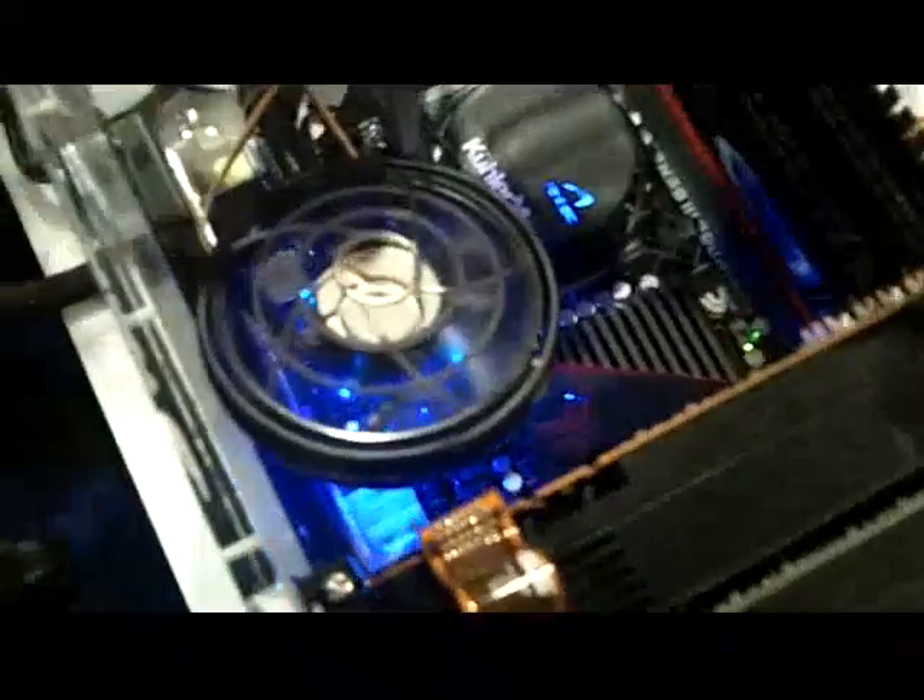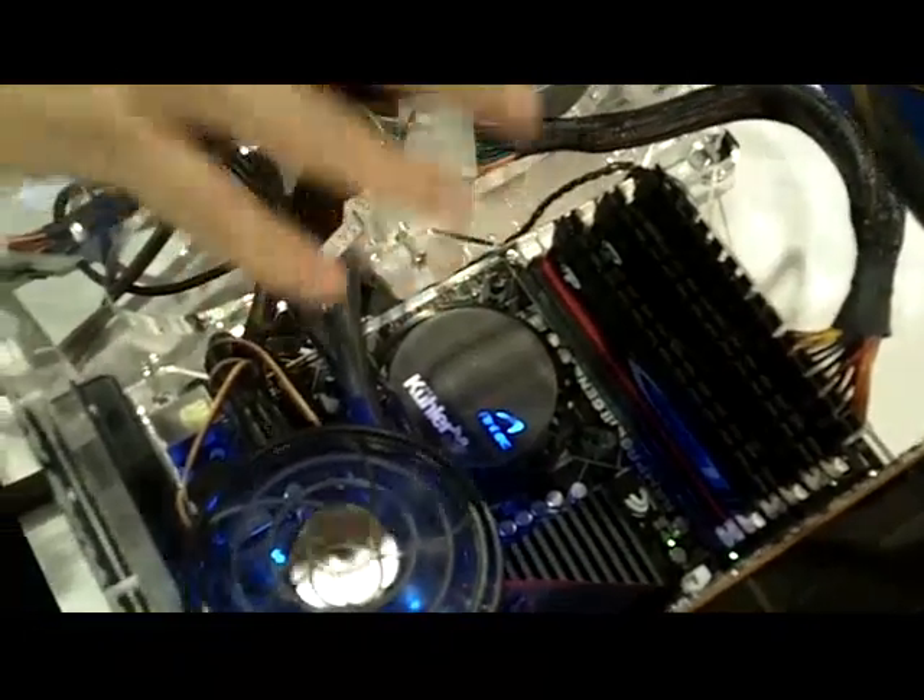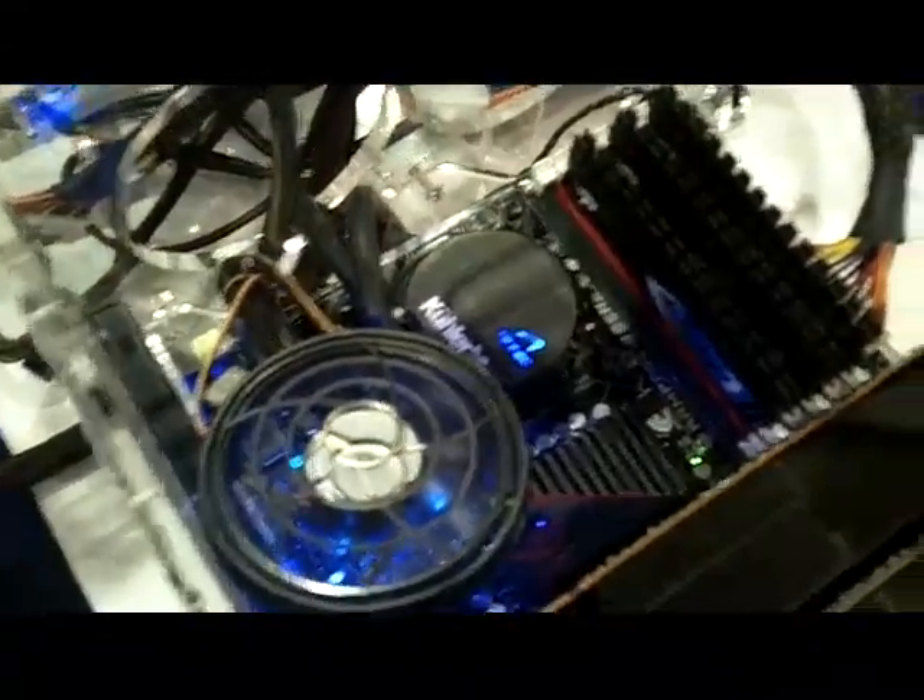What you have here is an LED that you can actually reprogram for any number of colors — blue, yellow, red. It's kind of a nice little touch.